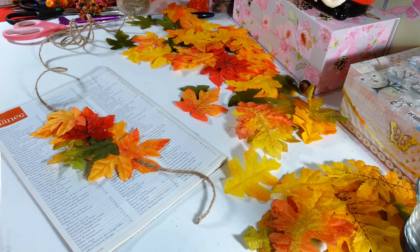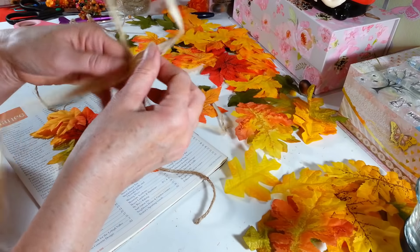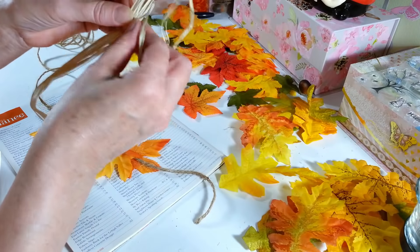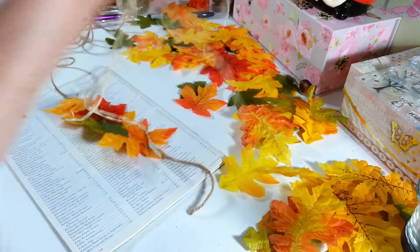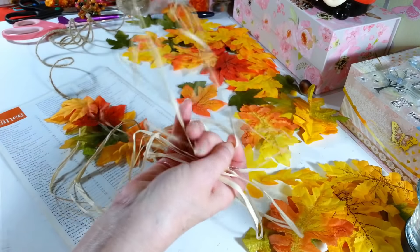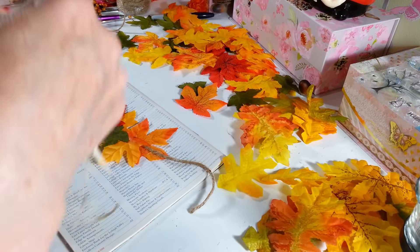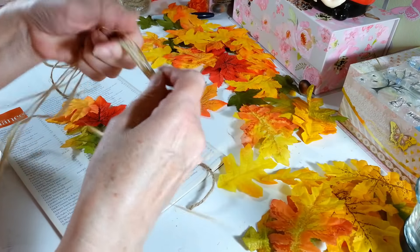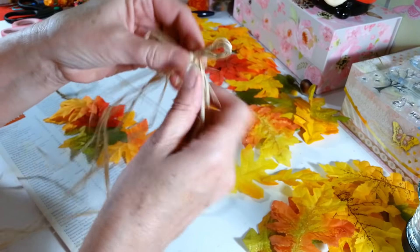On mine I just made a little raffia bow. You can get raffia at the Dollar Tree — I was really happy to see they had it. If you get these nice wide ones you can pull them apart and make a whole bunch of different little ones. All I do is make a loop, wrap it around, push it through, and then you have your little raffia bow.